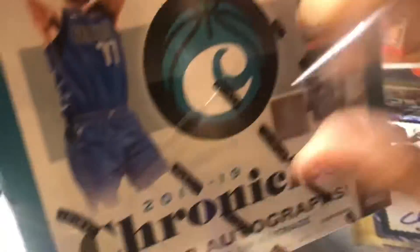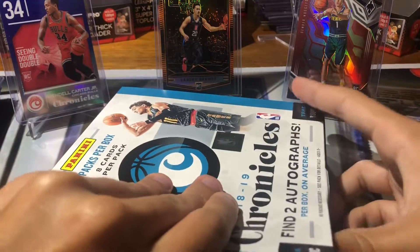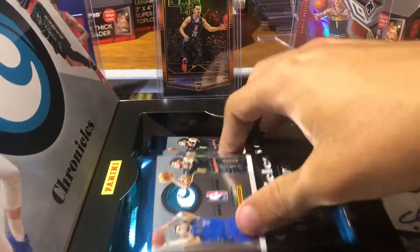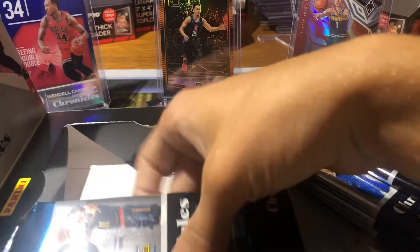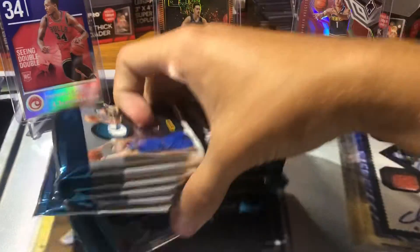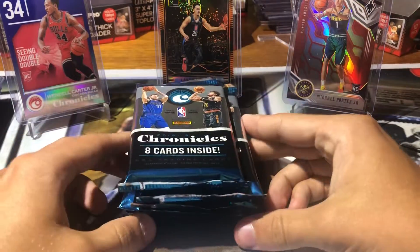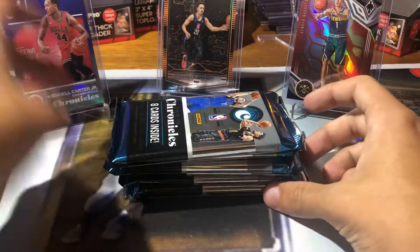I'm not sure how long of a break this will be — I mean, it's like six packs, but almost every card's a rookie, which is something really cool. Also, side note, these are like 120 bucks a box, so kind of like that mid-price range. All right, here we go — first pack.